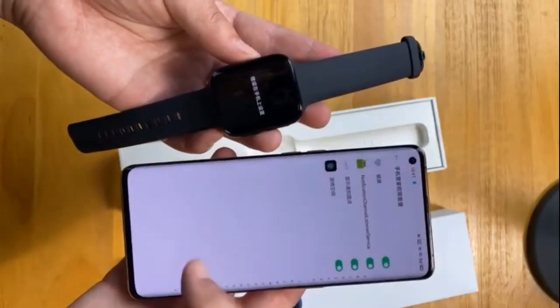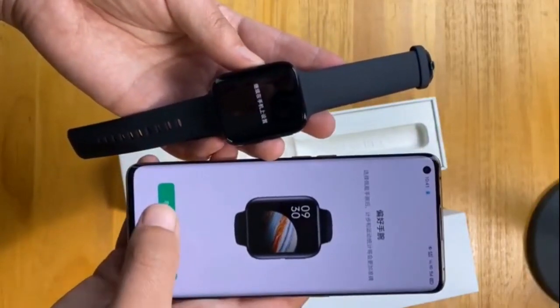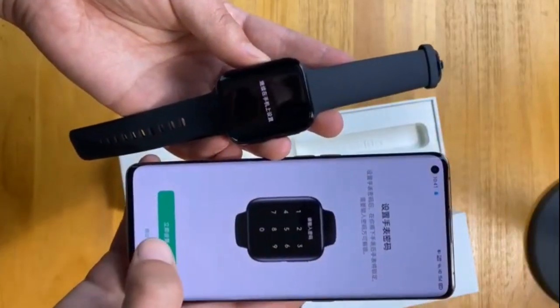The OPPO Watch also provides a health monitoring system with heart rate and sleep monitoring apps. It also comes with water resistance up to 50 meters.